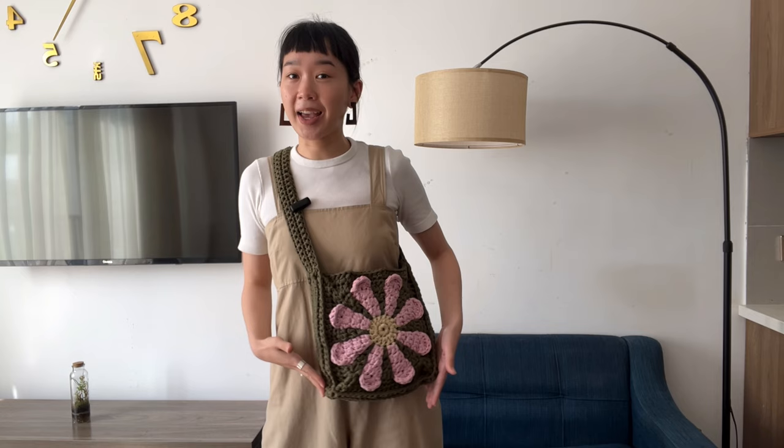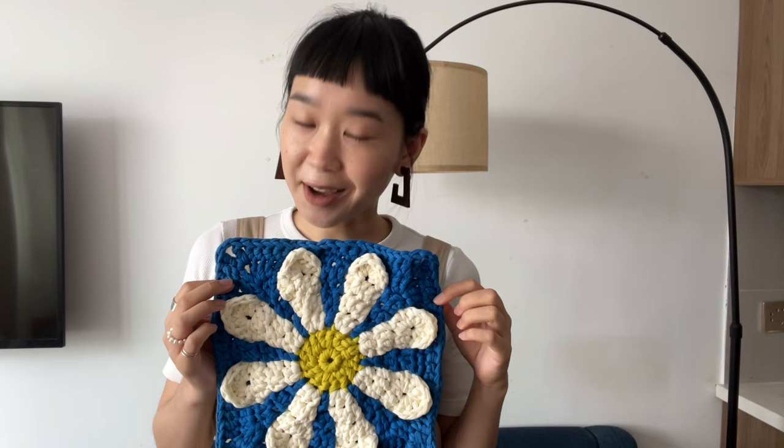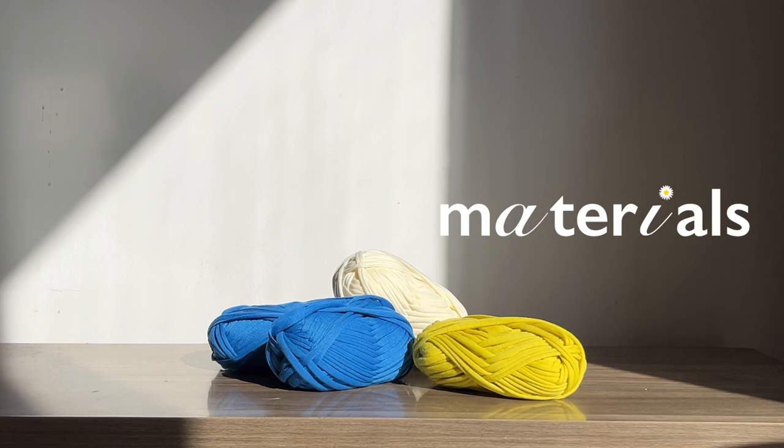Welcome to a tutorial on crocheting a chunky and funky 3D groovy flower square. Before we dive into creating it, let me show you what I've made from this square. Not only can you wear it this way, but you can also do a crossbody action and have a beautiful flower right on your belly. If you're interested in making one yourself, the back tutorial will be in the info card and the video description. Now please enjoy the video.